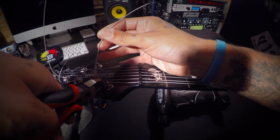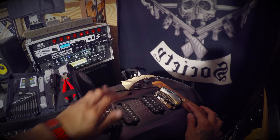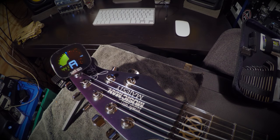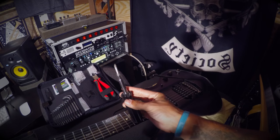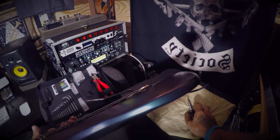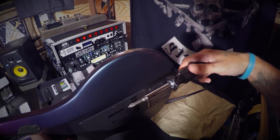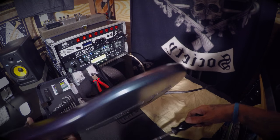Once all the strings are on, take away any excess string you don't need — you don't want it flopping around and scratching the guitar. Then remove the piece of wood and put the tension back on the strings. Tune it to whatever tuning you're using, whether it be standard, drop C, or A. Then take your Phillips head screwdriver that comes with your kit and make sure the floating bridge is level with the guitar body. You don't want it pulling forward or recessing into the body. Tightening the screws for the springs will recess the bridge; loosening them will pull the bridge up.